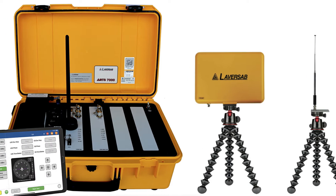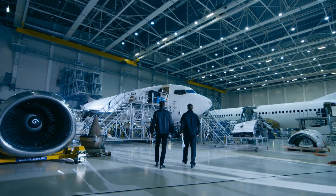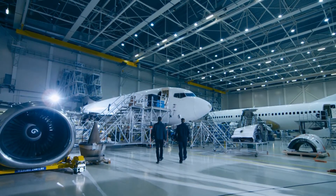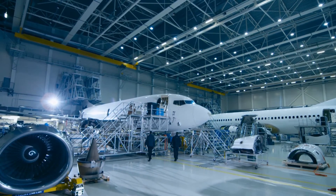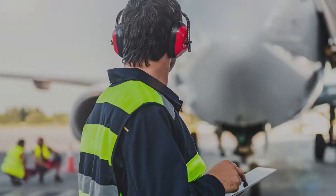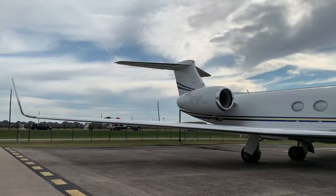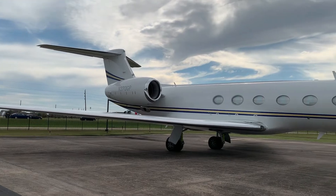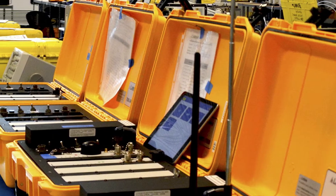The ART-7000 is a multi-function, all-in-one radio test system. It is designed to meet all aircraft radio test requirements in a single unit. It is controlled by a simple test screen interface. The ART-7000 is built to reduce upfront costs, simplify aircraft testing, and cover both current and future radio test requirements. Some of the benefits of the ART-7000 include: